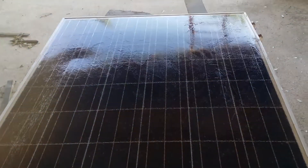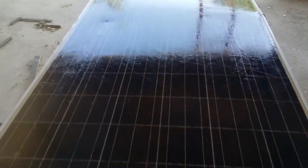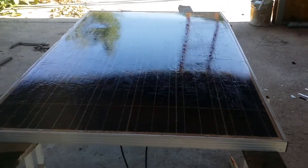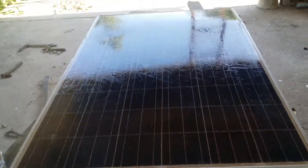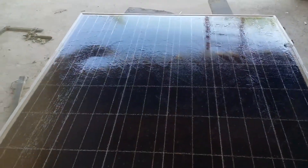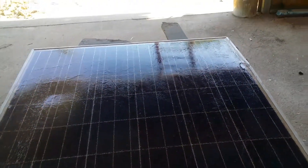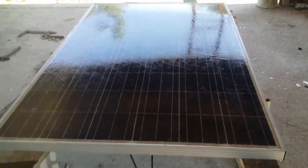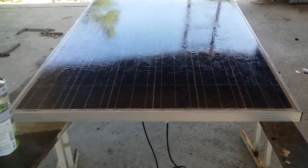As you can see, it dried unevenly — I didn't spread it that well, but it doesn't matter much. We'll see when we get to the testing stage if it actually gives some power out.